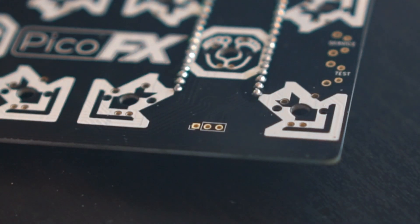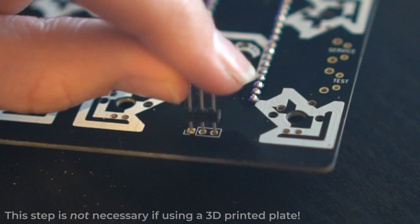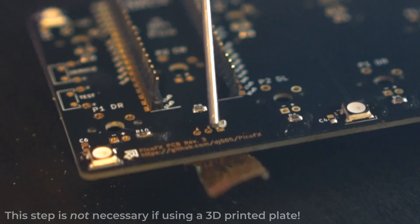Once those are done, flip the board over to the front side and look for the three holes towards the bottom right. Snap off a row of three header pins and tape them in place, then go ahead and flip the board over to solder them in. Once again, be sure not to solder the Raspberry Pi Pico in quite yet.